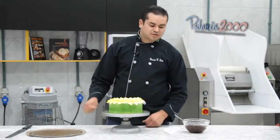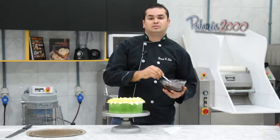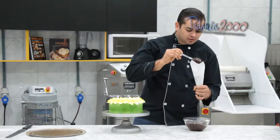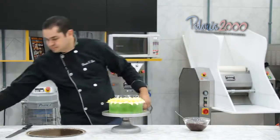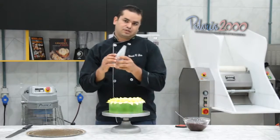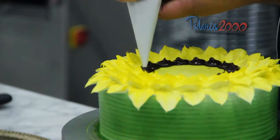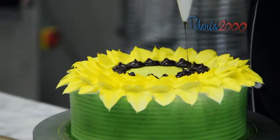Finalizando o nosso bolo, vamos fazer as sementes do girassol. Vou utilizar aqui um pouco de ganache — uma receita tradicional de ganache. Notem que o ganache não está muito mole. Por quê? Senão eu vou fazer o detalhe e ele vai misturar. Então dá só uma leve aquecida no ganache. Sem bico, sem nada. Cortei a ponta e vou fazendo bolinhas de ganache até preencher todo esse espaço vazio no centro, uma ao lado da outra.